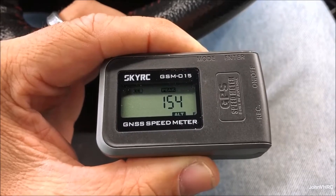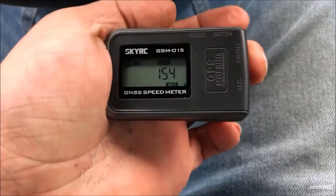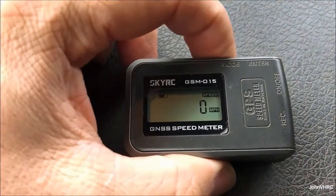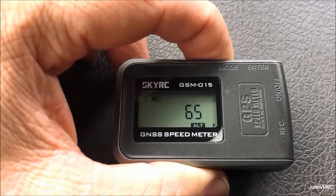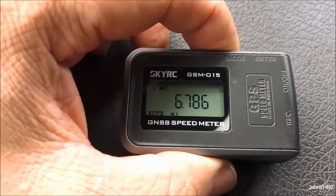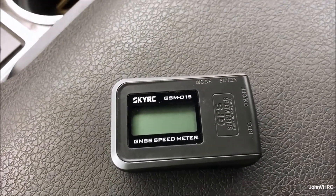It also shows peak altitude and remembers a bunch of things. So far so good. I'll keep doing some testing and see how long the battery lasts. After about a 10-minute drive, the battery is hanging on fine. It hit a peak of 56 and showed my average altitude at my house as we went over a little hill. I like it — it's pretty fun. You don't have to push enter to record, which is cool. I'm going to stick this in an airplane soon.